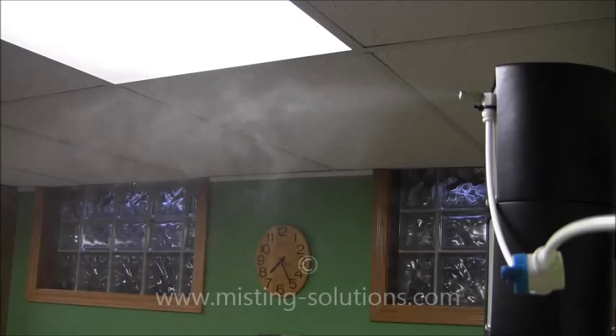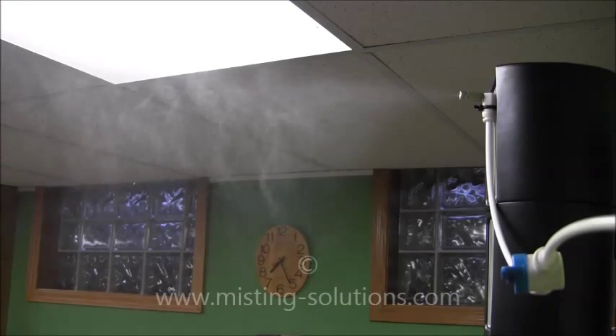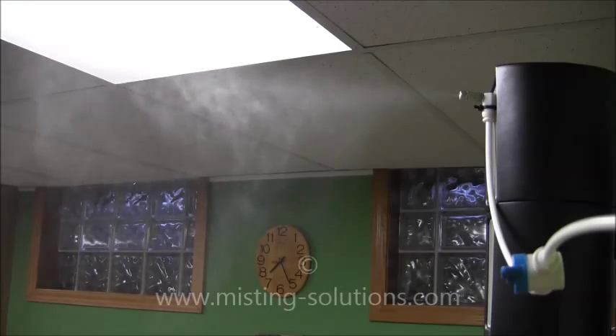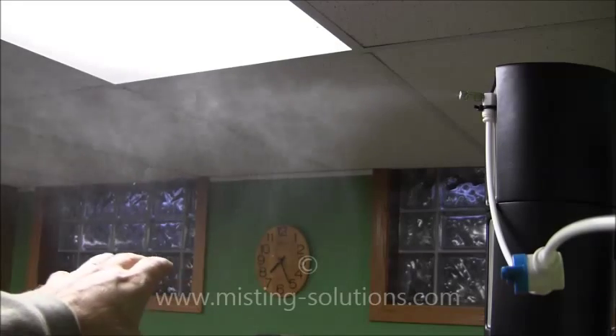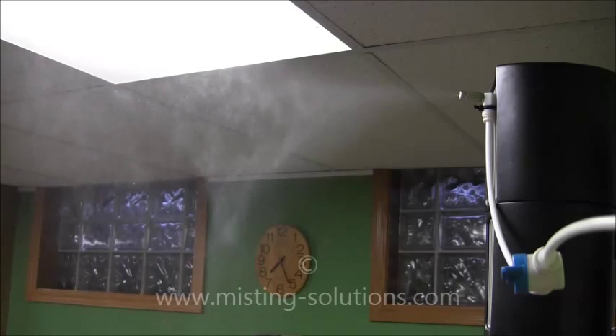You can see we've got a nice fine mist coming out of this nozzle. The higher up mist in the plume would be fine, small water droplets. The lower ones would be a little bit larger and have a tendency to fall a little bit quicker. But overall, this is a very nice fine mist, and it goes out about two feet.